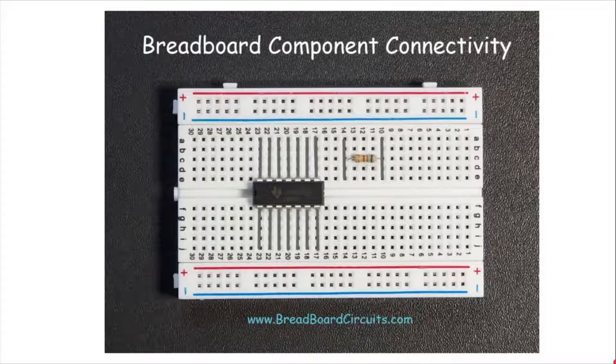This is an example of how a component is broken out on the breadboard. This is just an integrated circuit, and when you plug it in, these pins on the IC conduct with these rows. These lines right here just show the conductive rows underneath the breadboard, so that when you plug the IC in, it is electrically connected to these rows right here.